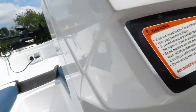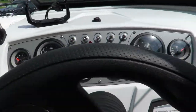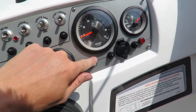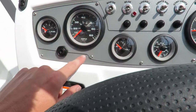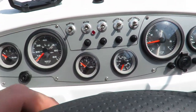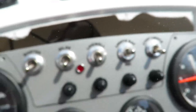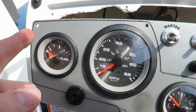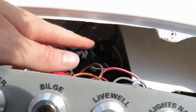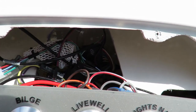There is nowhere under here to get into the center console, so the way I went about it is you take out all these screws here for the dash. Once you get that out, you'll be able to pull all your gauges out and it's going to open up down here so you can see what you're going to be working with.